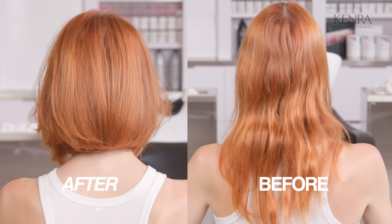Hey everyone, Cassie here with Kenra Professional. I'm excited to show you this haircut today, the Butterfly Bob. I love how it turned out on our beautiful model, Anna, and I can't wait to show you how we got here.